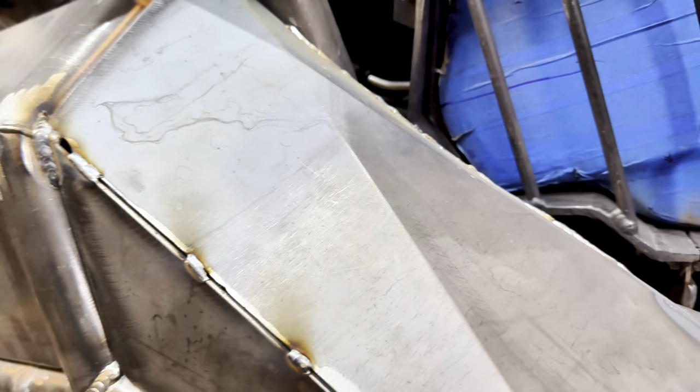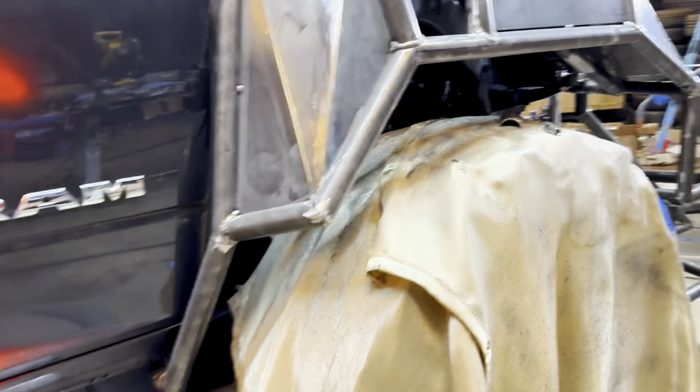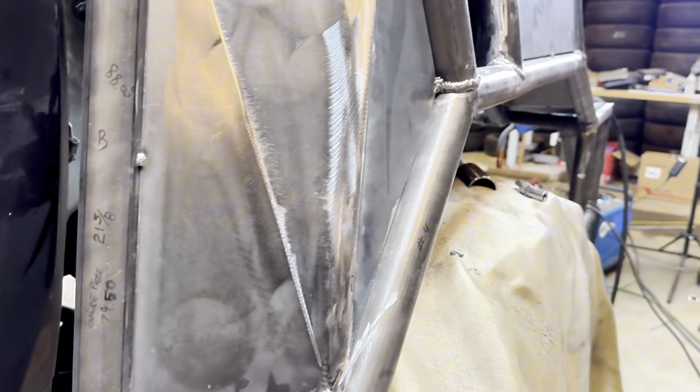That'd be smart — just suck right in there into the turbo. That'd be cool. Looking good.